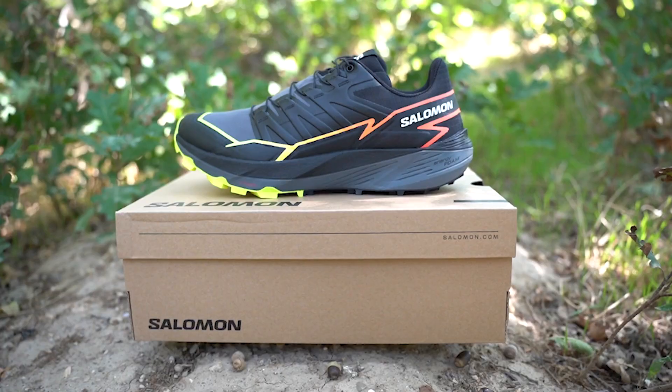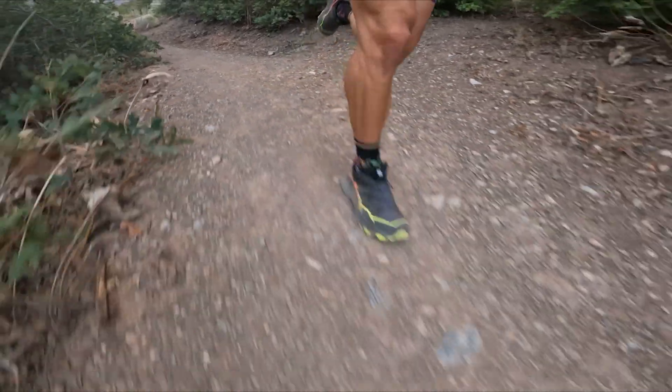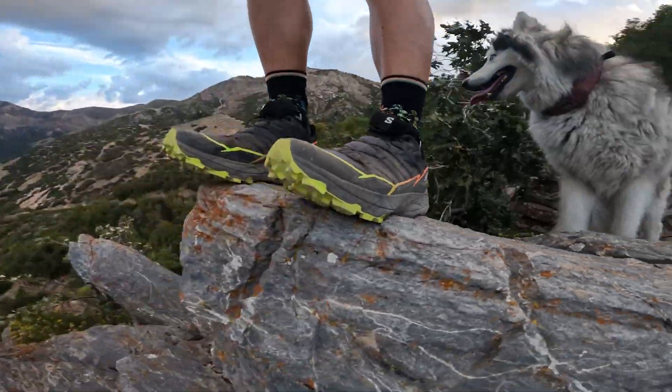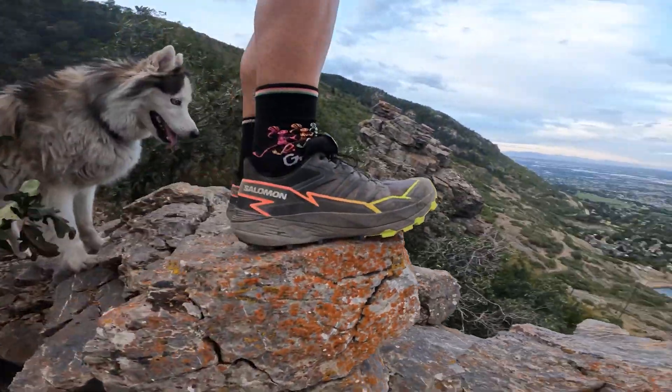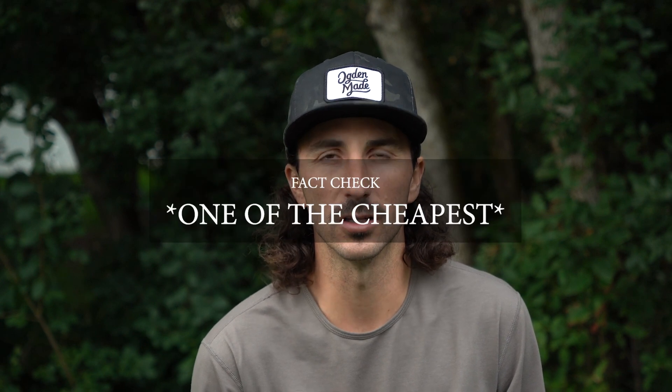Today we're going to be talking about the Salomon Thundercross. These shoes are actually on the budget end of Salomon's trail shoe lineup, coming in at $140 — they are actually the cheapest full-price shoes on Salomon's website.